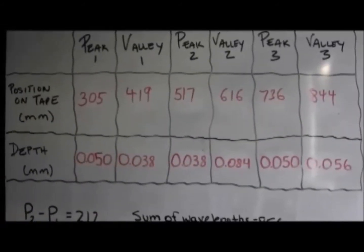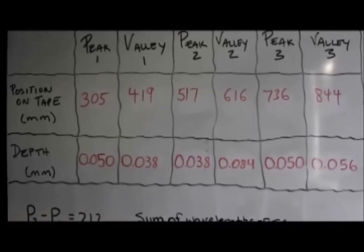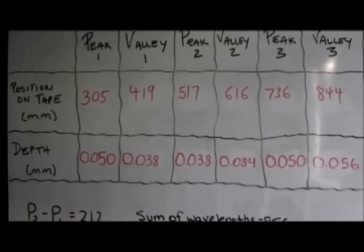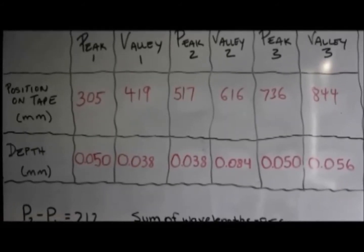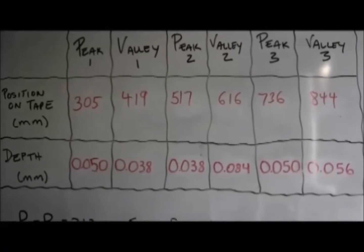Once we've positioned the contact points to the correct distance from the center of the plunger tip, we will move the gauge along the glass again, but this time record the readings from the digital indicator at each peak and valley. We'll use this data to report the minimum, average, and maximum peak-to-valley values, or calculate true optical distortion in milli-diopters with the following equation.